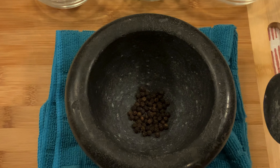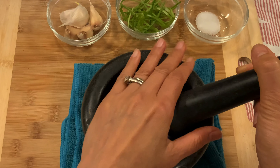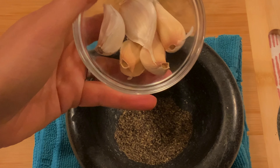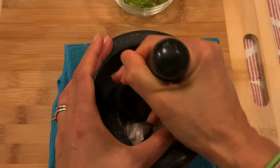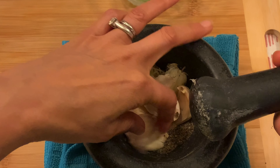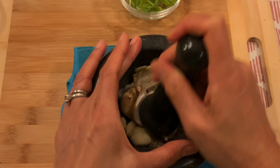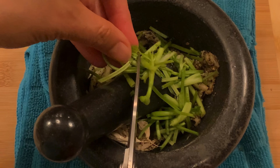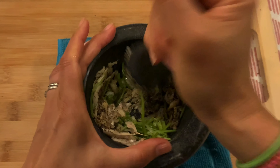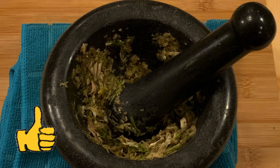Start with peppercorn — hover your hand over it so it doesn't splash everywhere. I love garlic; I don't really peel the whole thing, it's okay, it's easy to just pick it out. I use cilantro stems because I don't have cilantro roots. Pound it to get the aroma out — it doesn't need to be fine, this is good.